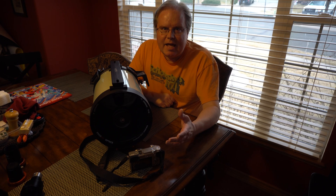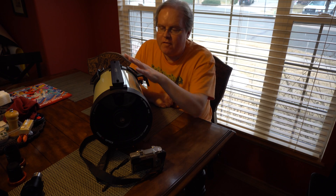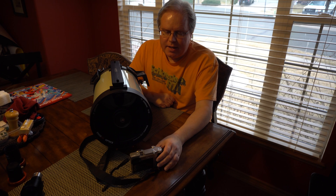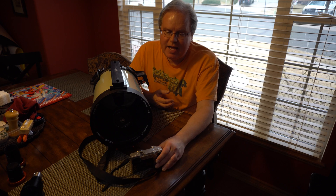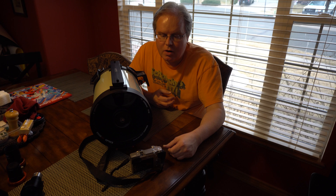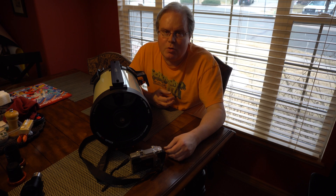Hey, this is James. I'm thinking about getting a Hyperstar for my 8-inch telescope. The question is, I've read a lot online and they say that you can't use a DSLR in front of the 8-inch on the Hyperstar, but a few people have said they've used it and have no problem.